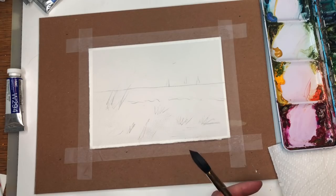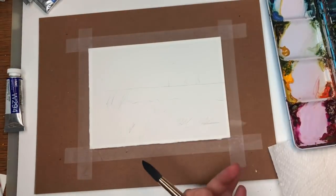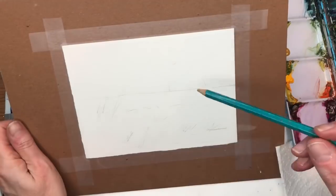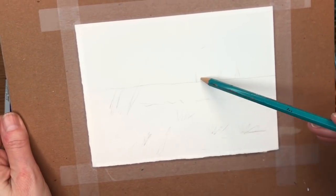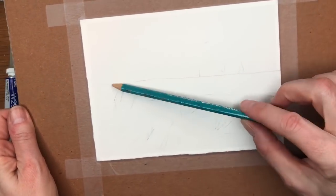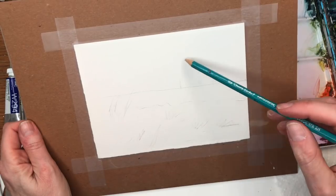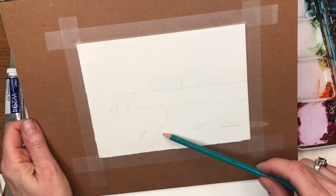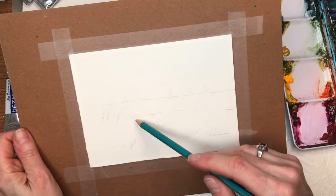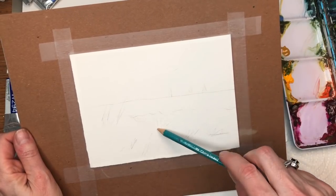I like to tape it down because I'm going to be doing some wet-on-wet, and it's going to buckle if you don't. I drew in the basic sketch — if you're a Patreon member you can get the traceable, but it's not really necessary. I basically put a line across for the horizon and a diagonal wiggling line where the ocean would be. I'll have grasses in here, some sailboats later, and the ocean comes in here with grass sections on either side.